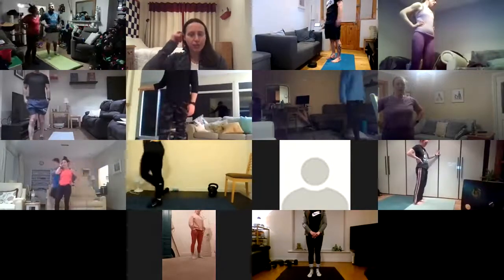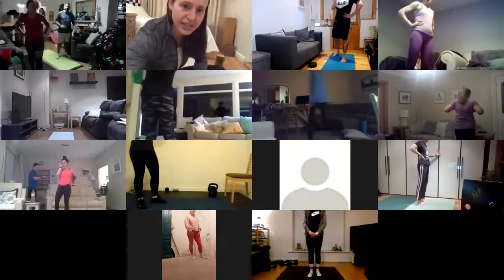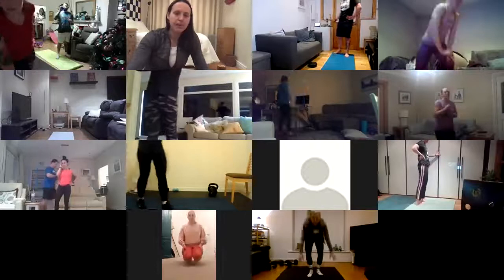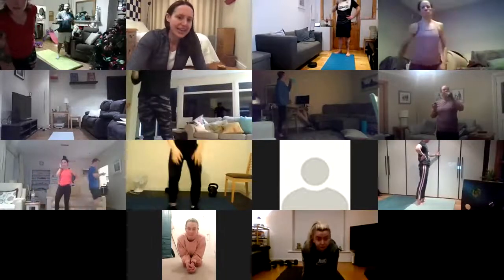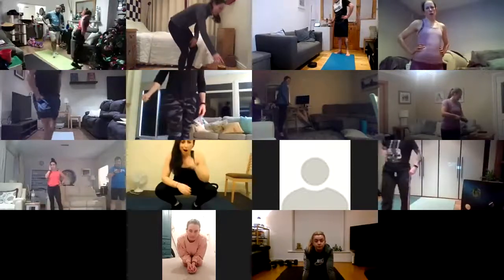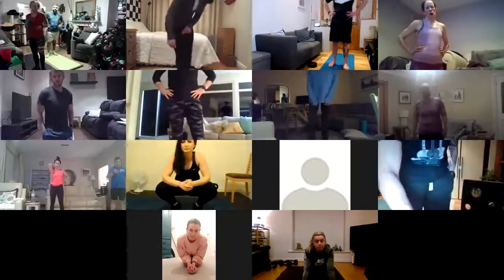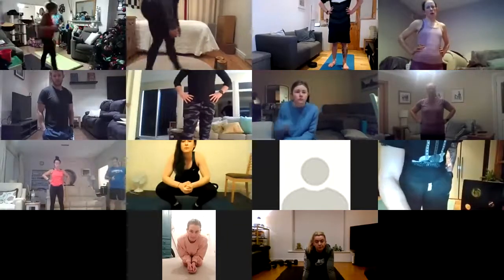All right, guys, you can shake it out. Grab a drink of water if you need to. I'm going to show you our first exercise next. It's going to be a pike fold with a leg lift going towards our back. So if you have something like a chair or any kind of height just to place your hands on — there I have my wood blocks.